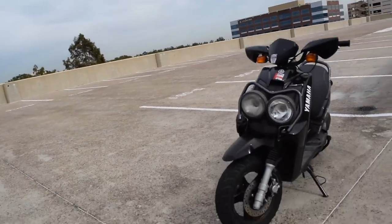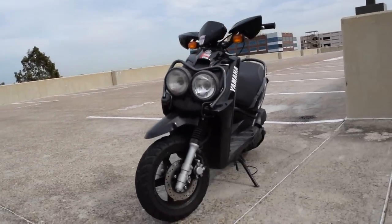I think there's millions of people out there going, man, I just really wish I could wheelie a scooter. Well, today is your lucky day. We are going to learn how to wheelie the Zuma 125.